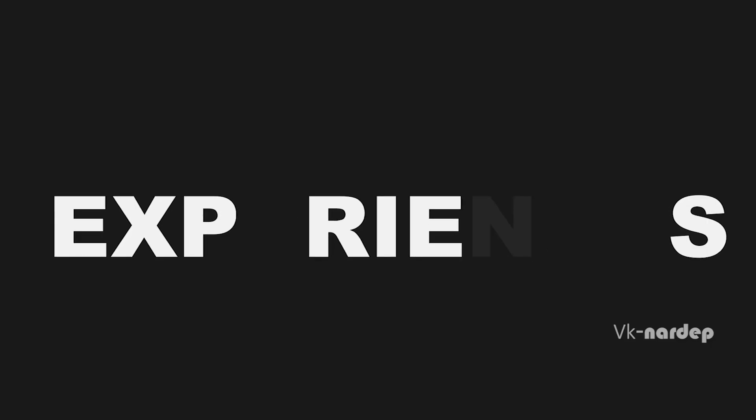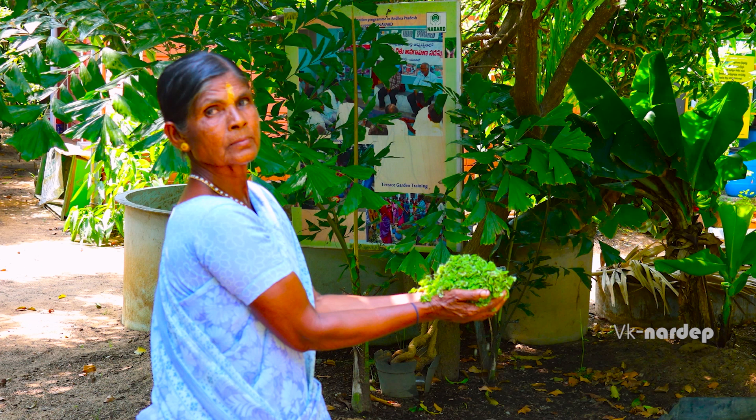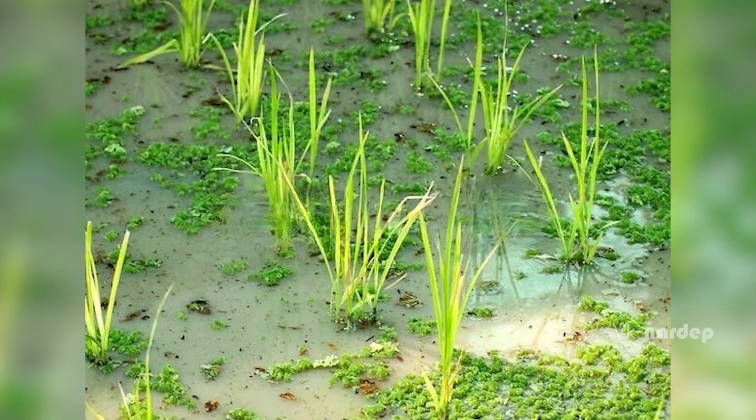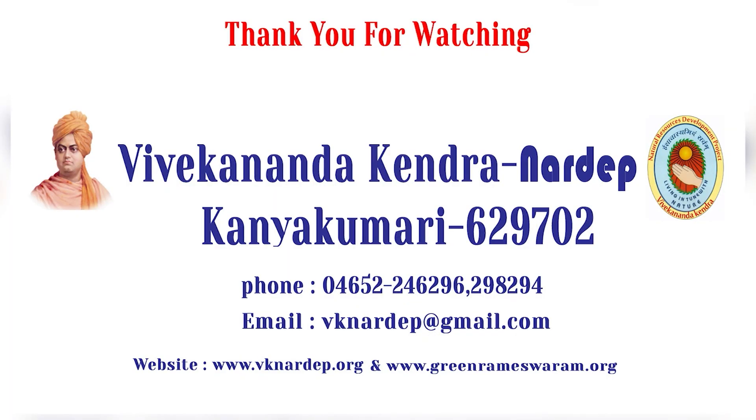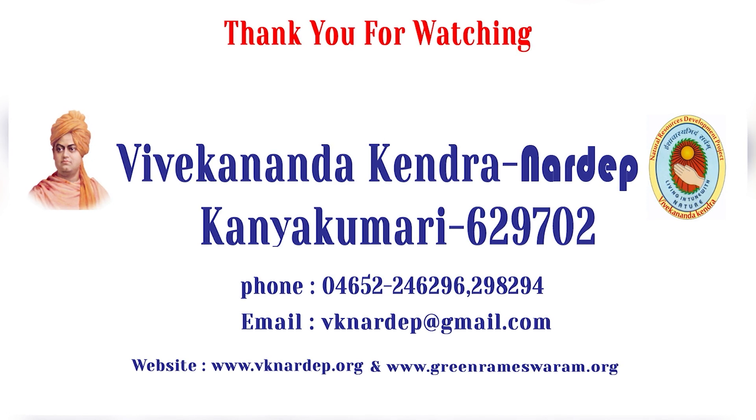Experiences: Hello everyone, I am Maldi Amal. This year I have sprayed Asola in my 1-acre paddy field. To my surprise, not only is the yield more, but there is also no trouble with weeds or removing them every now and then. For more details, please contact Vivekananda Kendra Nardep, Kanyakumari.